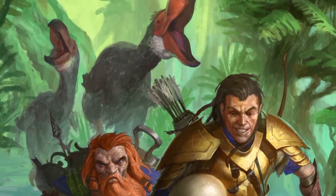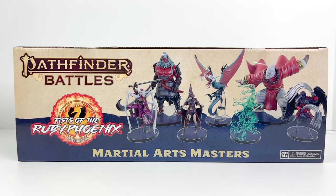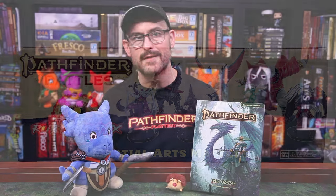There are five mini sets for Ruby Phoenix, and today we are taking a look at one called Martial Arts Masters. We'll go through the minis, and then we'll be joined by the author of the third book of the AP, King of the Mountain, Paizo's senior designer, James Case.